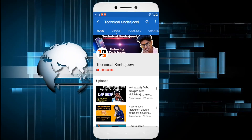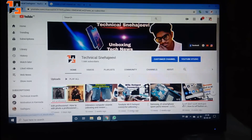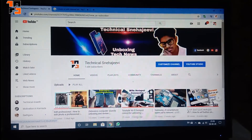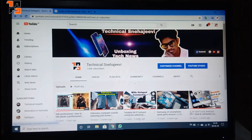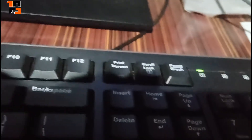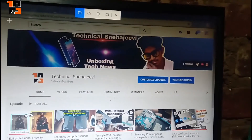If you want to subscribe to my YouTube channel, please press the like button and the bell icon.